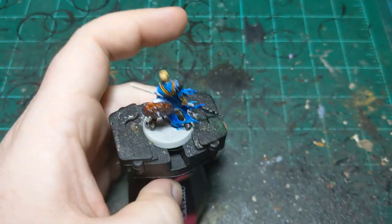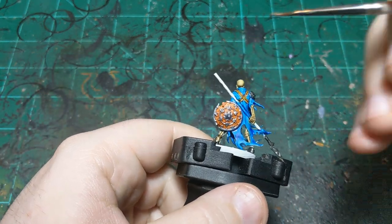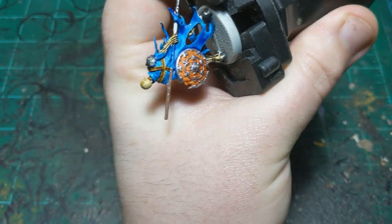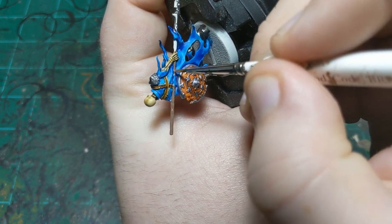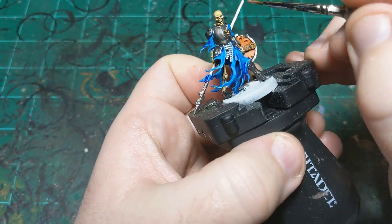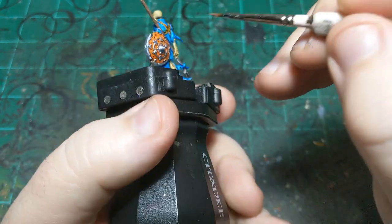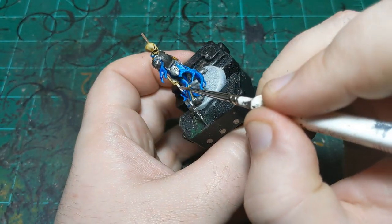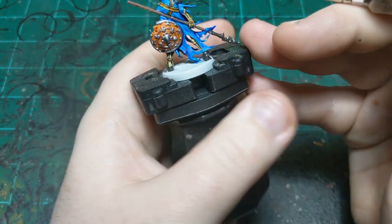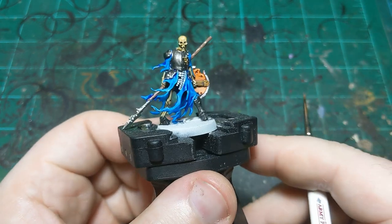We've just got one more color to do before I pause again for drying. This is Gorthor Brown — my personal favorite brown that Games Workshop makes — and we're just going to do the spear shaft in this color. Being careful not to get it on the blue or on the silver. Cylinders can sometimes be tricky — you'll paint two sides and think you've got it, but then notice another side doesn't have paint. Just rotate the miniature around until you're sure all the sides are covered. And there he is basically all finished up, aside from the last couple steps.